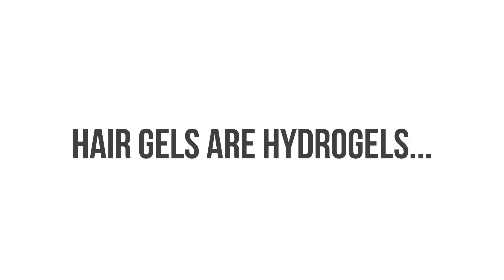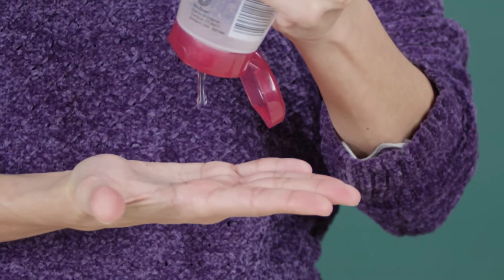I thought I'd do a really quick experiment today. As I mentioned in my polyacrylite video, hair gels are hydrogels, which are a network of long polymer chains that can attract and store large volumes of water. This is caused by water molecules that are attracted to the polymer and stick to it, forming a gel.